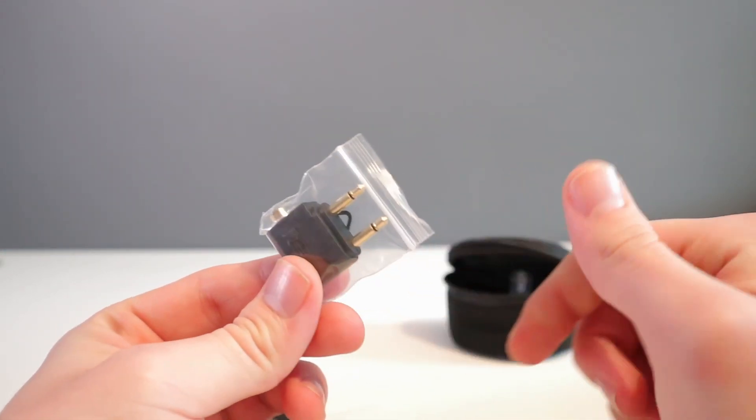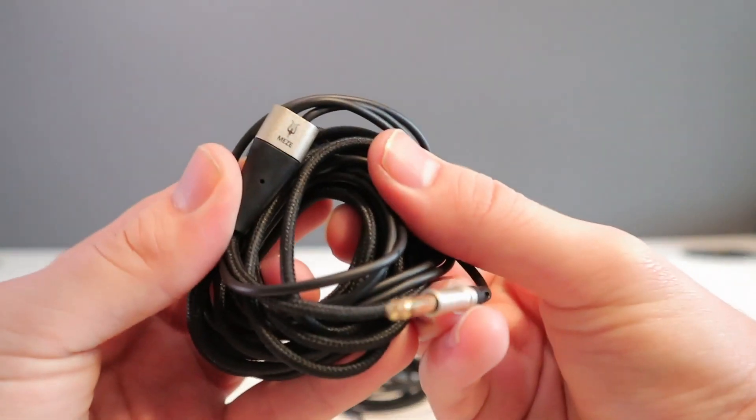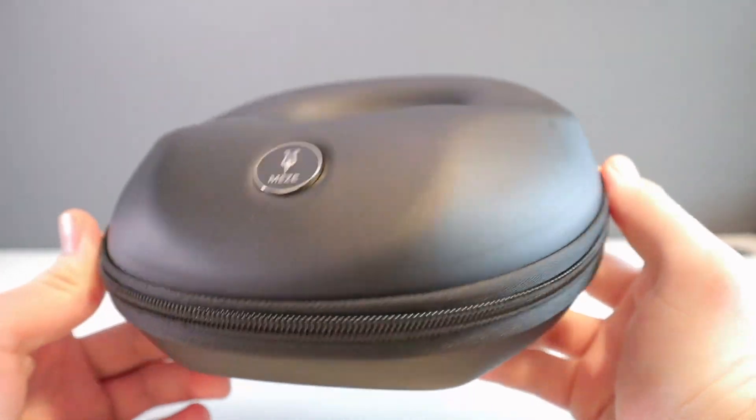In the box you'll find a splitter, an adapter, a 1.2 metre cable with mic and a 3 metre cable, and a handy hard shell carry case.